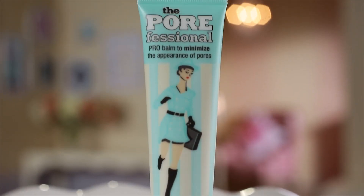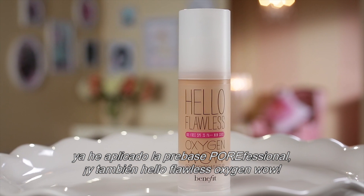For a smooth, even complexion, I've already applied Porefessional Primer and Hello Flawless Oxygen Wow.